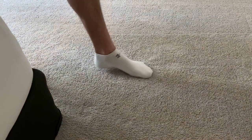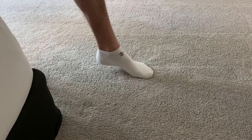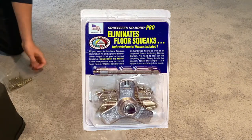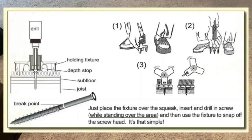Do you have squeaky floors that annoy you? I may have the solution. There's a product called Squeak No More. The squeaking noise comes from a loose nail, and Squeak No More reduces or eliminates the squeaking by drilling special screws into the floor joists, tightening the connection between the joists and the subfloor, thereby eliminating the squeak.